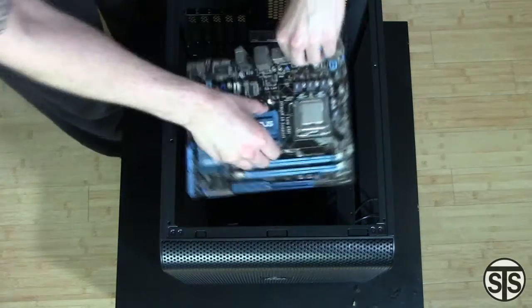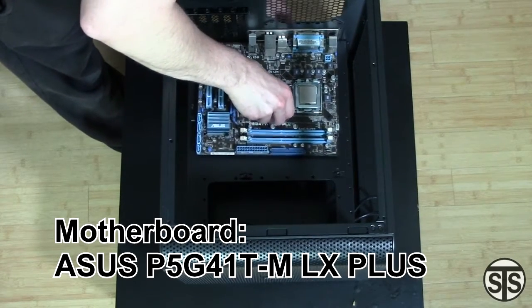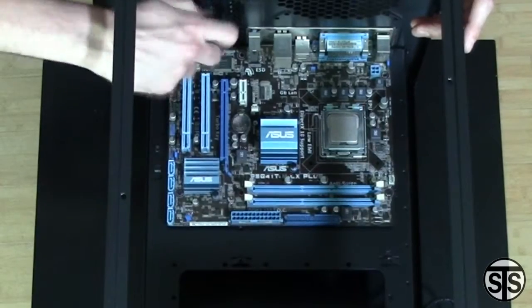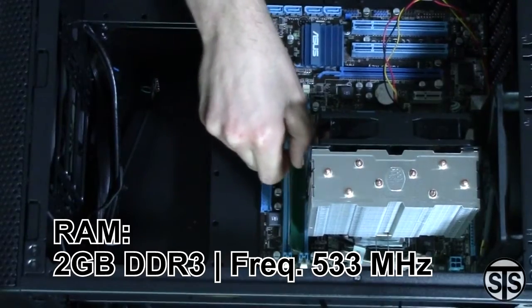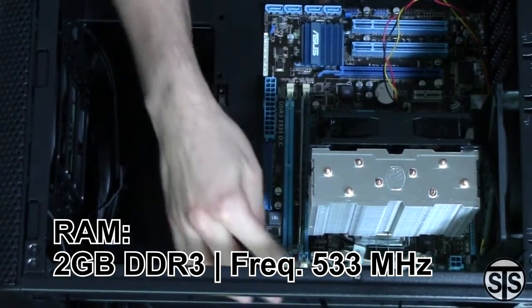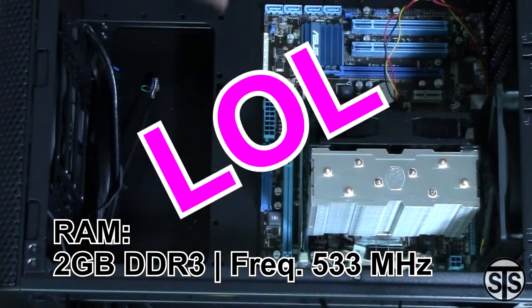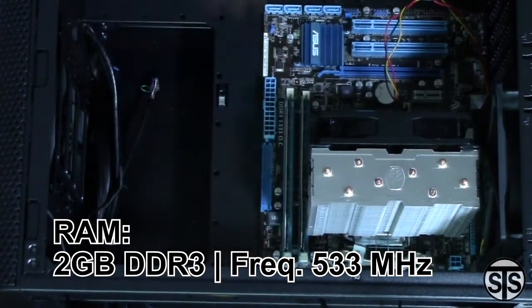The motherboard is an ASUS P5 G41T-M LX+, a dated board but good enough for our needs, although it doesn't have USB 3.0. After securely screwing it in, I installed the RAM. The RAM is a joke — 2GB of no-name DDR3 modules at 533MHz. The processor only supported a handful of RAM, so I had to make do with what I already had.